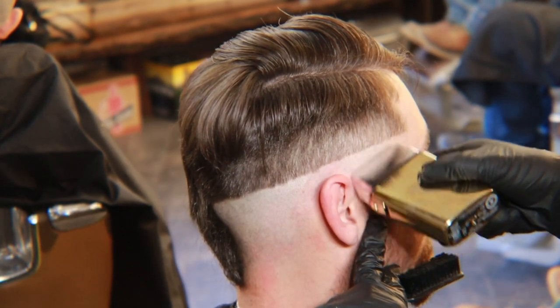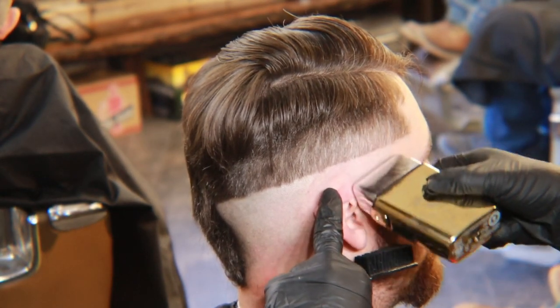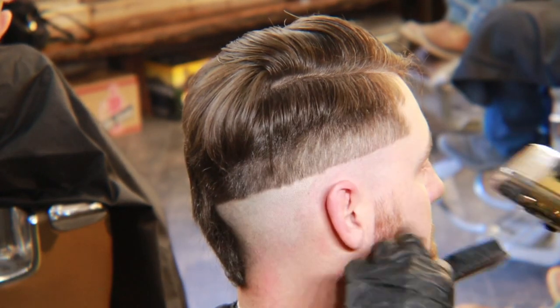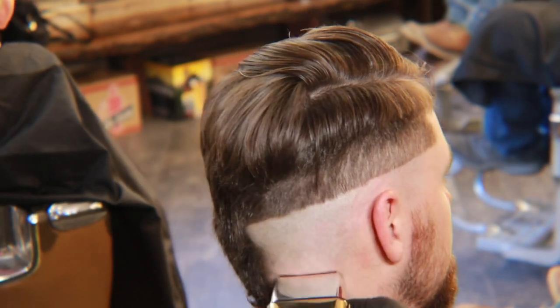The next step is pretty easy. We're just gonna take our foil shaver and go over it one more time, bald it out as close as we can get. We're gonna go up to the line and leave about a quarter inch space in between, so we can get it out with our liners later.